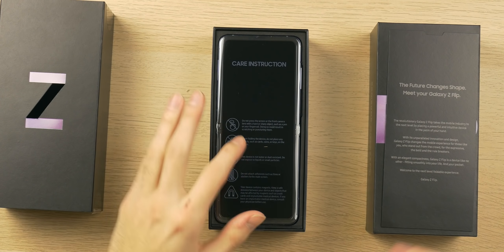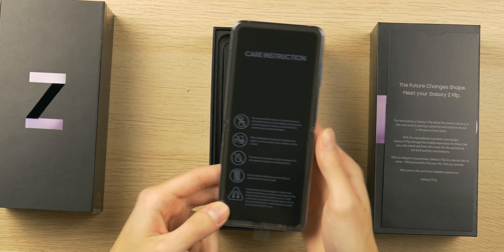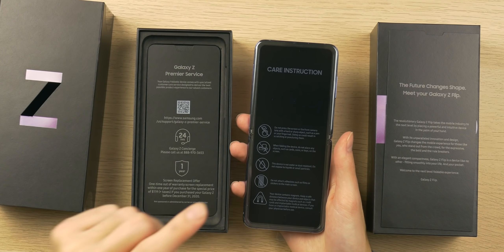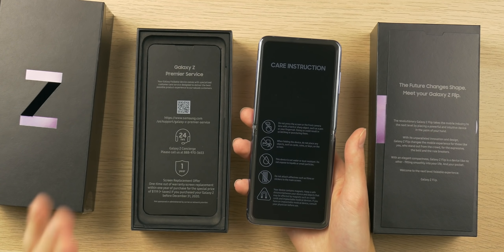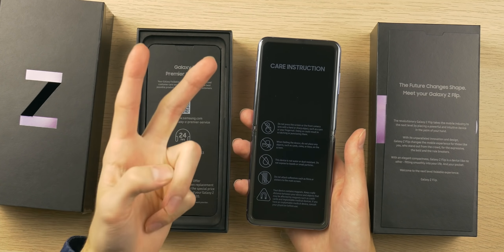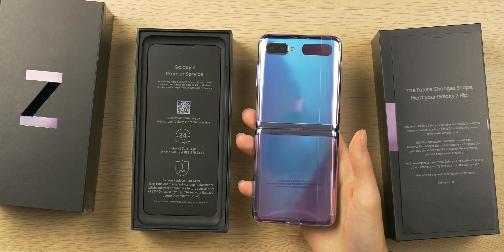The front of the phone is similar to the Galaxy Fold when I unboxed it. Immediately it says: 'Careful — do not press the screen or the front camera lens with a hard or sharp object.' This was very much demonstrated in JerryRigEverything's video, so I will definitely not be taking this screen for granted or acting like it's real glass. Also noted: do not attach adhesives or films to the screen, and your device contains magnets.